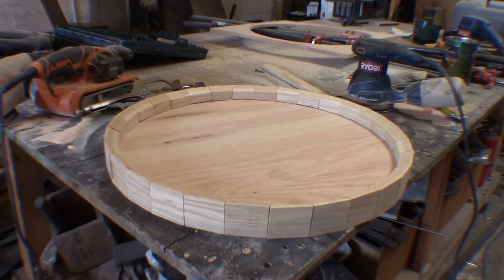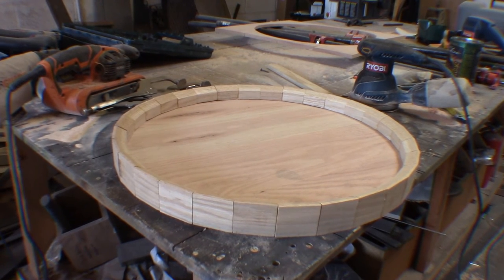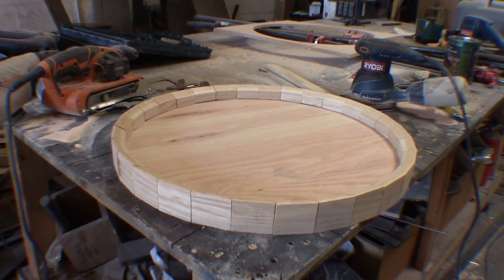The wine barrel lazy susan is all glued together. Now we're going to sand some more — clean up all the edges and make sure everything is nice and smooth.